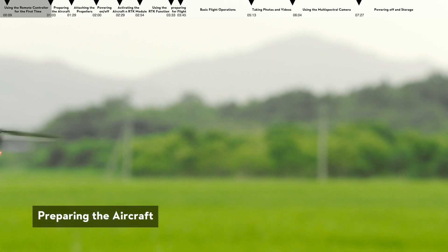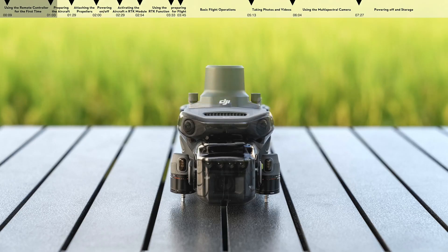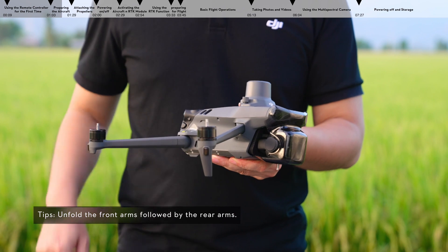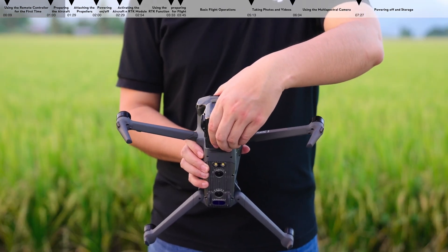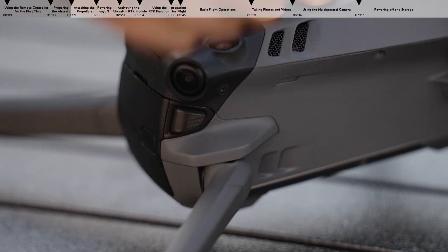Prepare the aircraft. DJI Mavic 3M comes with the RTK module that is already mounted to the top of the aircraft. Unfold the aircraft arms. Press the gimbal protector buckle to eject it. Remove the gimbal protector and the gimbal protective foam pad. Detach the protective sticker from the aircraft.